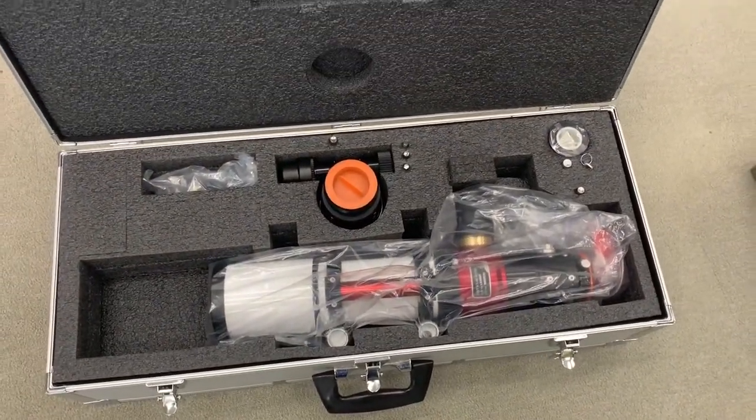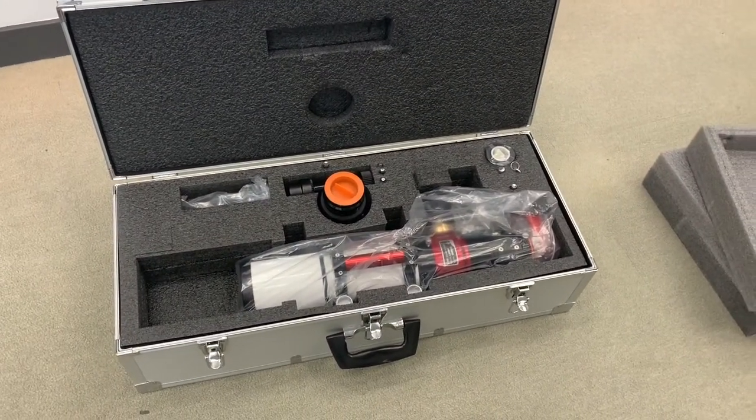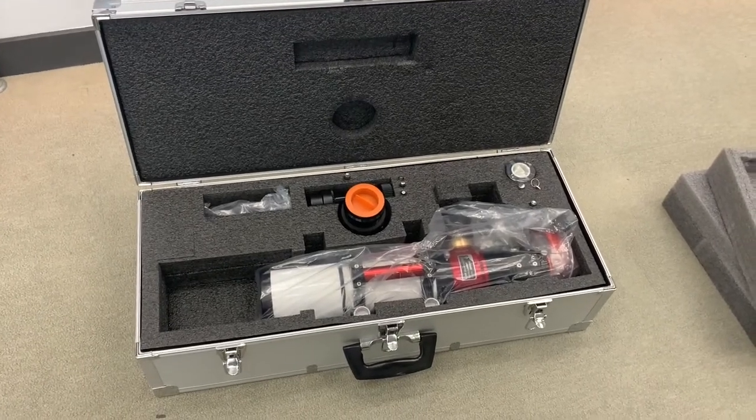I can't wait, and the kids are going to be so excited to be able to use the Lunt telescope and take images of the sun. I hope you enjoyed my unboxing video, bye!